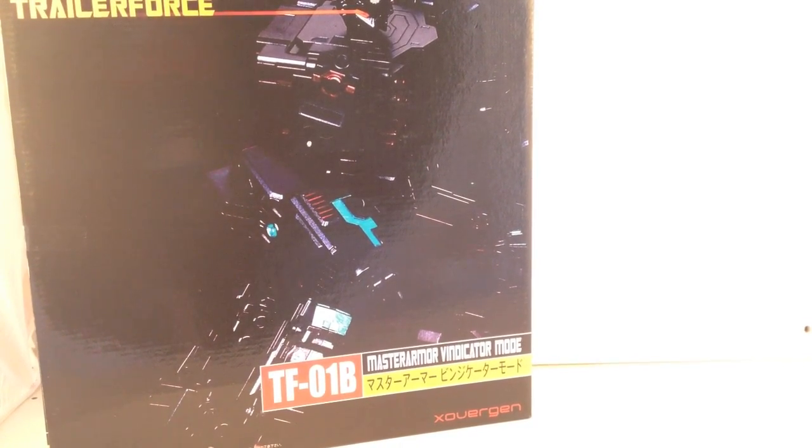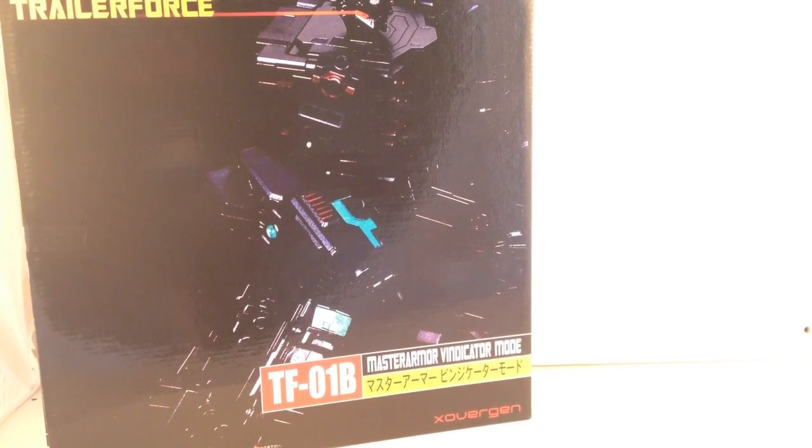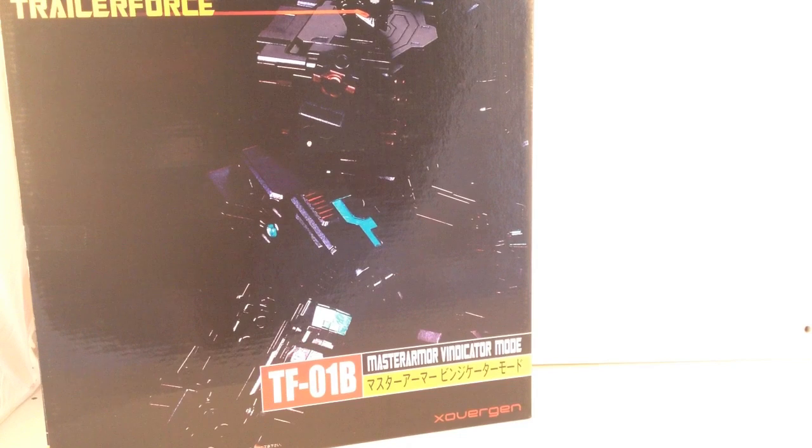Hello everybody and welcome to another Transformer related toy review. Today I'm taking a look at the eagerly anticipated Trailer Force TF-01B for Bravo, the Master Armor Vindicator Mode. This is the latest recolouring and rehash from Crossover Gen and I've been waiting for this ever since they teased it back in the middle of 2013.